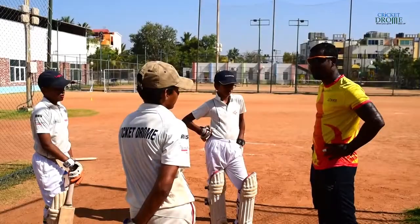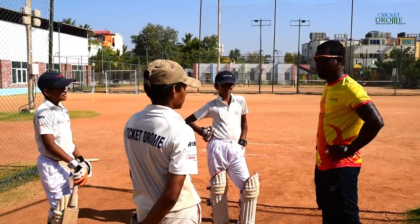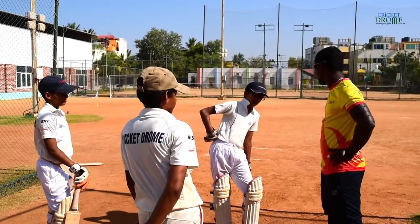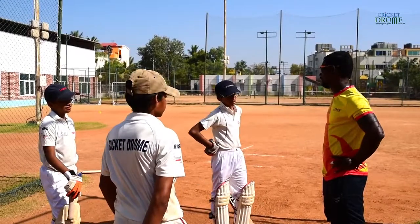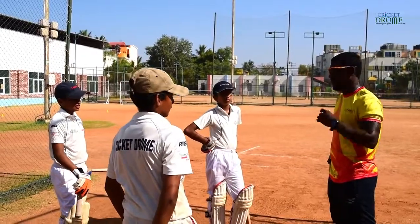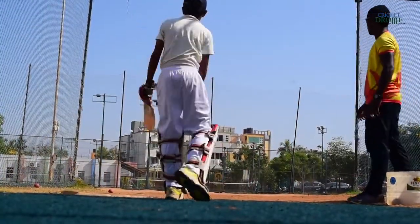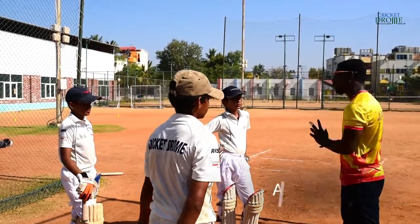What is it? Over the cover, over the mid. Is it easier or difficult to hit the ball over the ball? So what would be the very important key point to hit the ball over the ball? Extension.